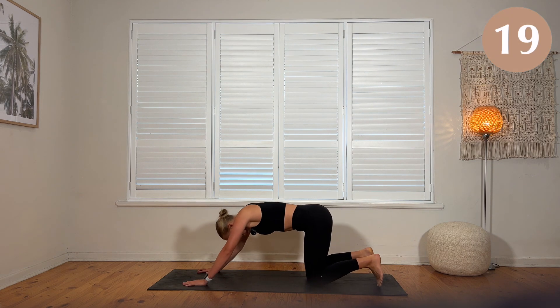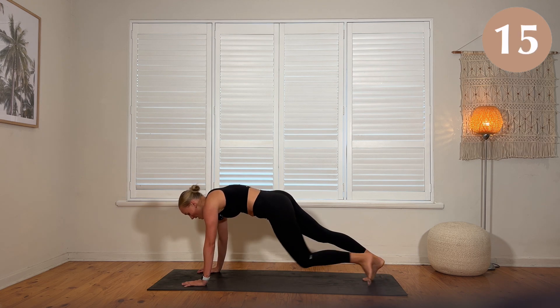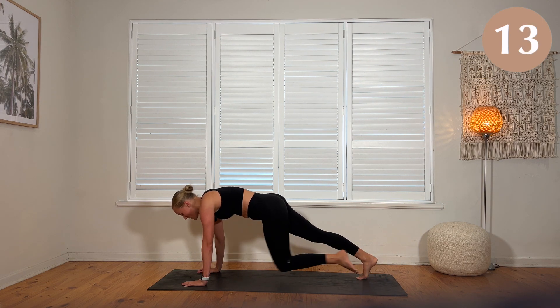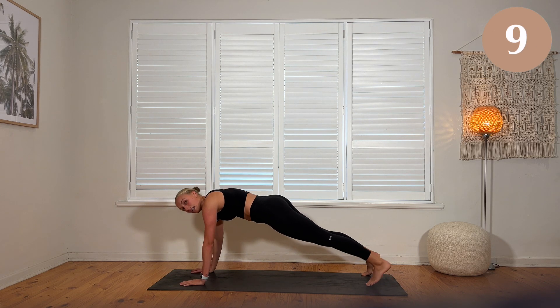Halfway through, last set. Definitely try and step on your toes this time. One, two, three, four. Set the feet wide. One, two, three, four. Let's go.